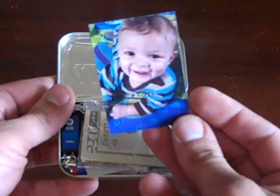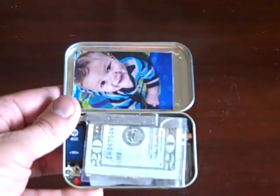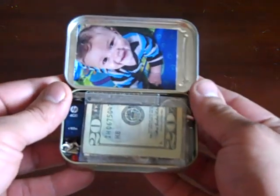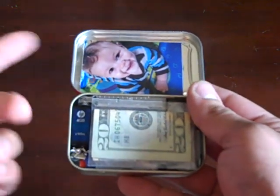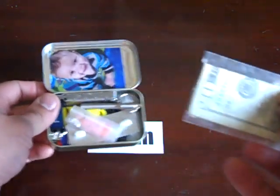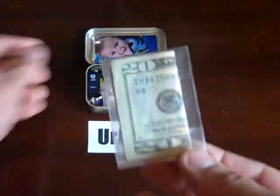So having a picture like that — a girlfriend, a bikini model, whoever — I think that's good for whatever tin you have, urban or rural. The second thing I have is $20 spare.